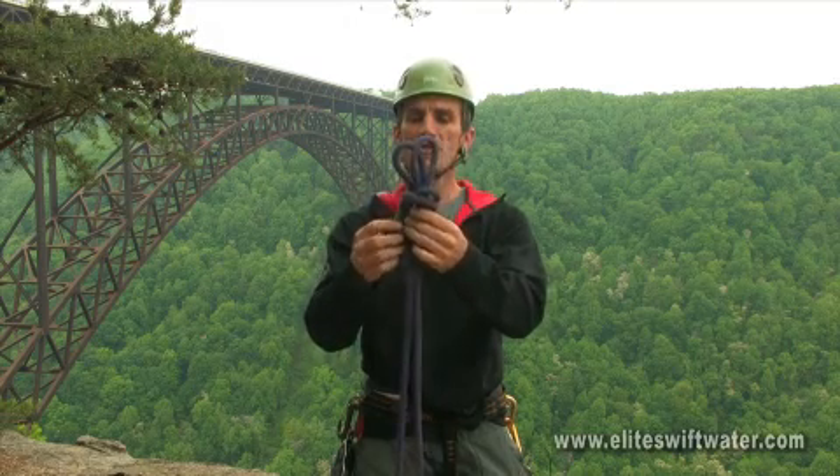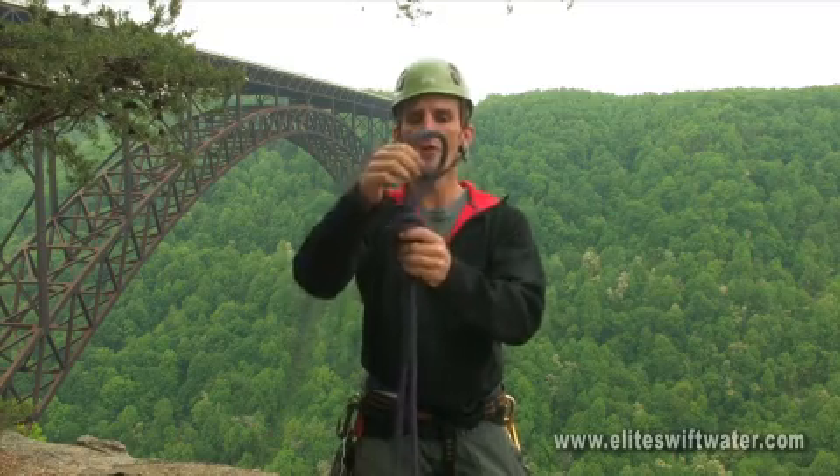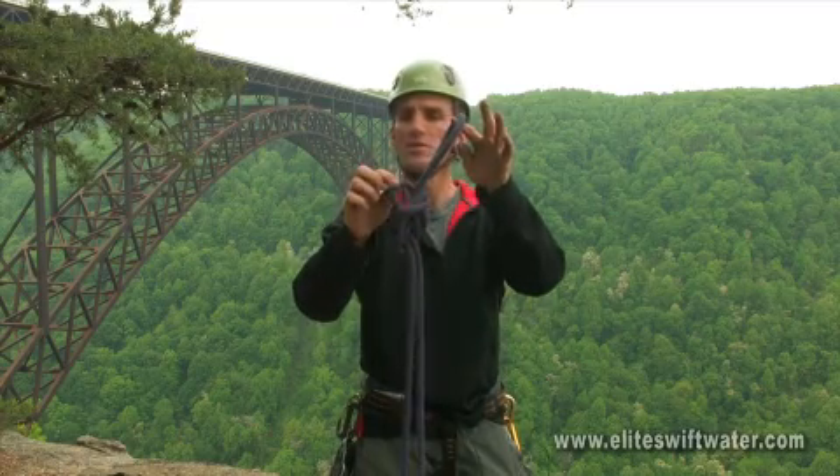One of the nice things about this knot is that these two loops are independent of each other and can be adjusted to create offset loops to clip into different points.